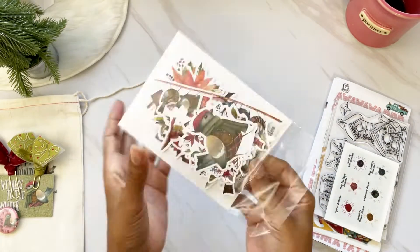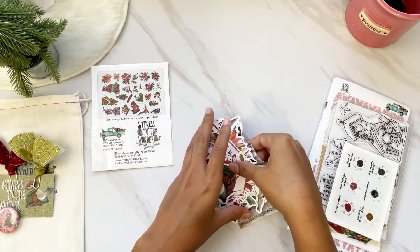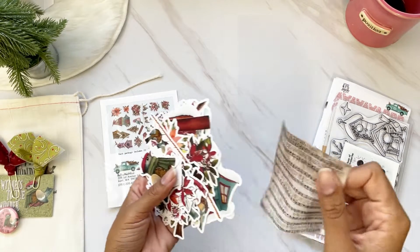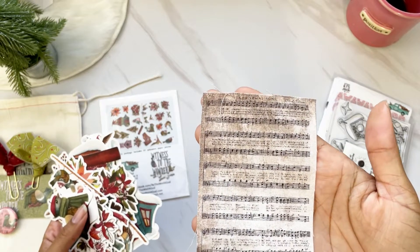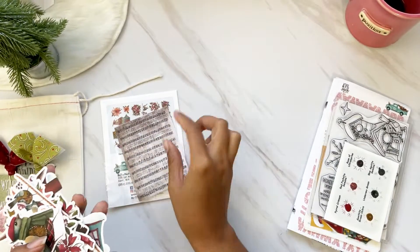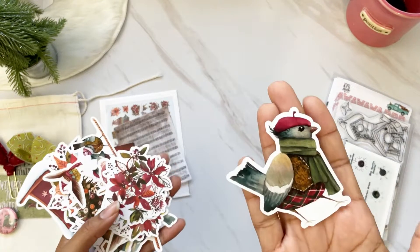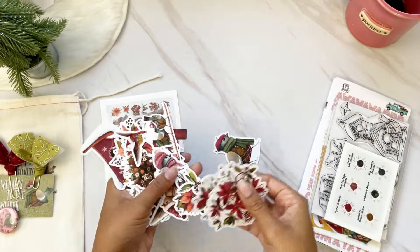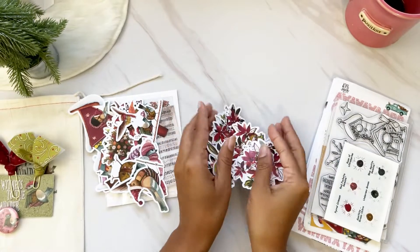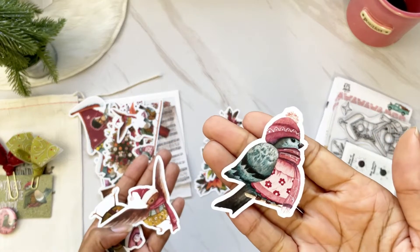Let's go through the ephemera. This comes with the kit — 22 pieces of ephemera. Also included in the ephemera package, we always get a type of texture piece, and this month it's this beautiful Christmas song piece of fabric. It's like a hymn fabric — I love that. Then we have all these beautiful ephemera pieces: a bird, some florals, and more.